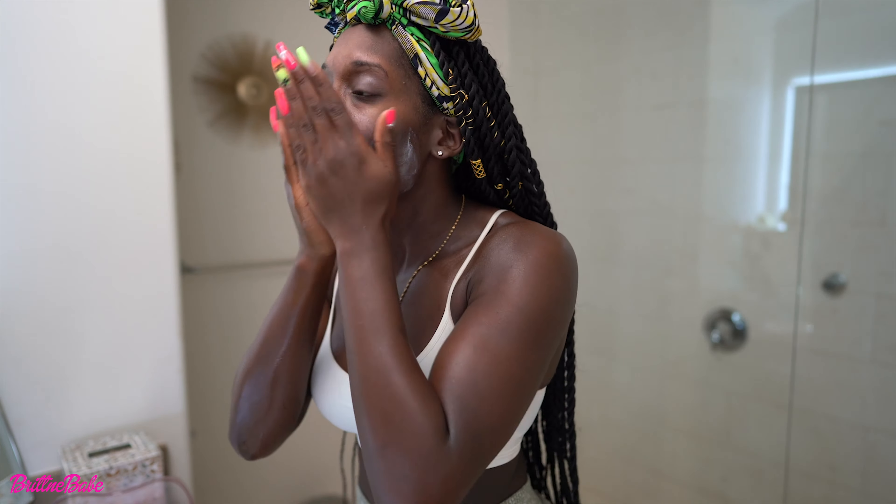So about this much moisturizer — this is not a dime-sized amount, this is a lot — just rub it all over your face. Wow, I look like Casper!